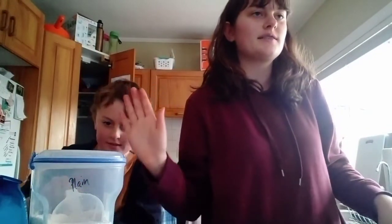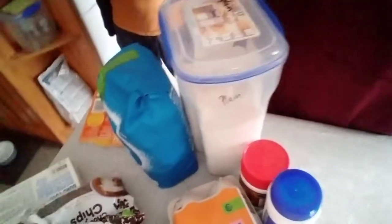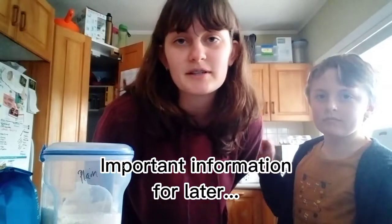We need butter, white sugar, soft brown sugar, eggs, vanilla essence, flour, a pinch of salt, baking powder, and chocolate chips, which I already have here. I'm having the recipe because it's huge, and we're just gonna make one big cookie. And then preheat to 180.